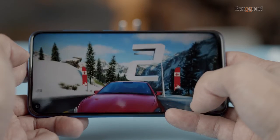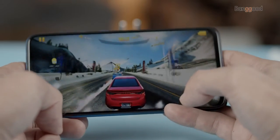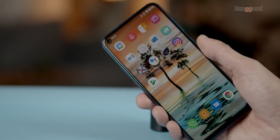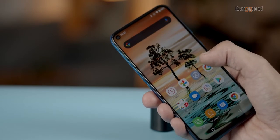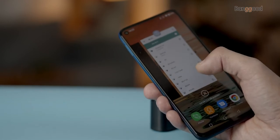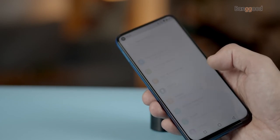The Oukitel C21 runs on a MediaTek Helio P60 CPU clocked at 2.0 GHz with a Mali-G72 GPU, 4 GB of RAM, and 64 GB of internal storage. From a user perspective, this smartphone is worth its price — it's smooth, responsive, and fast enough for daily usage. The operating system is Android 10 with all stock features, and a 4000 mAh Li-polymer battery powers the system all day long.